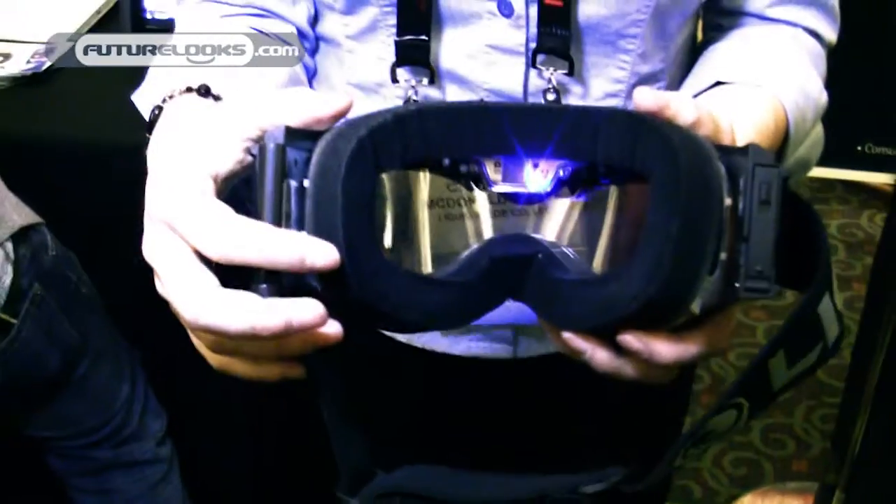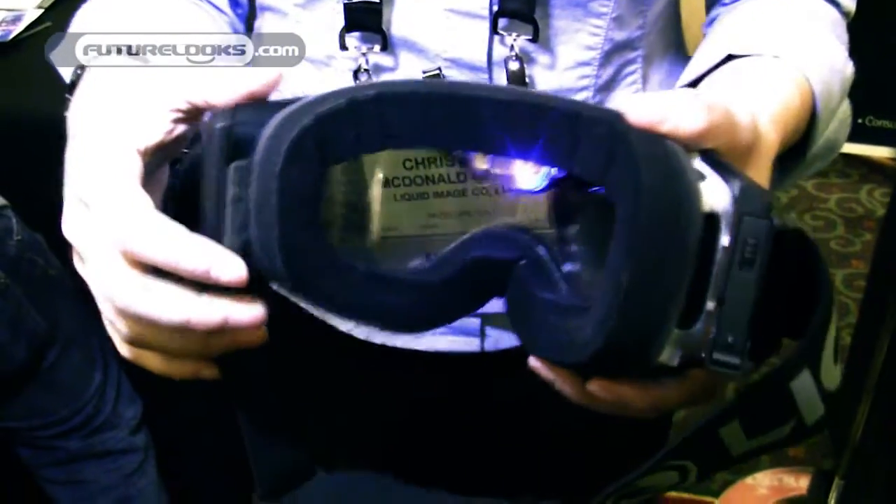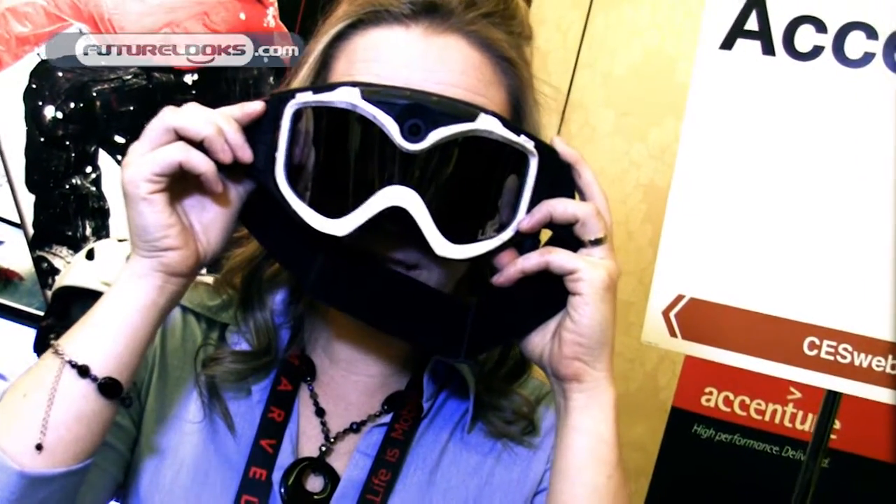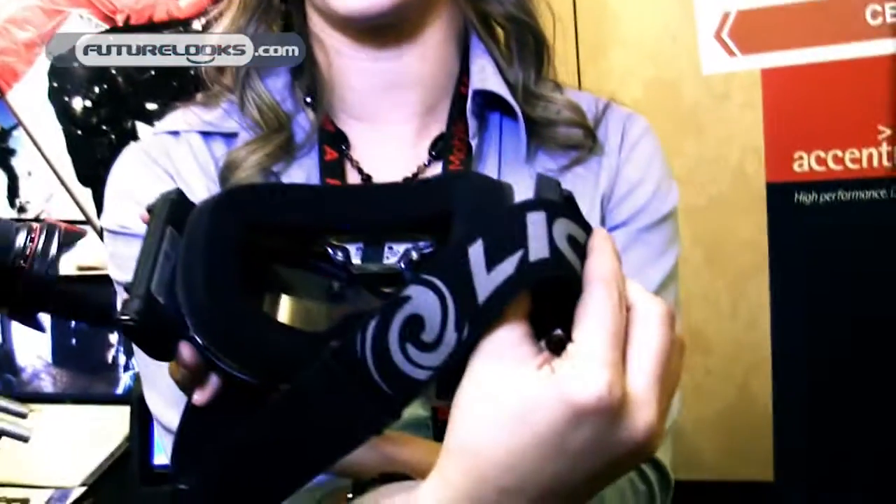I press the bottom button and it turns on, letting me know I'm in video mode. So when I'm skiing down the cliff, I know that I'm recording. If I press the top button, the light will start blinking, letting me know I'm recording.